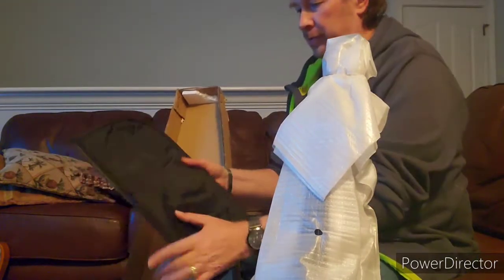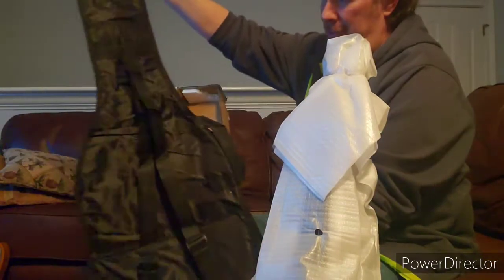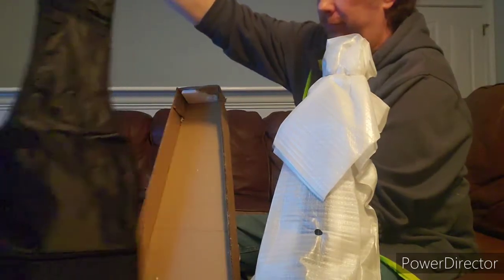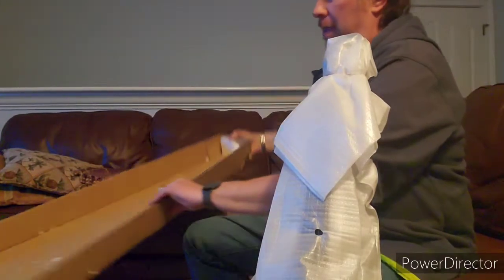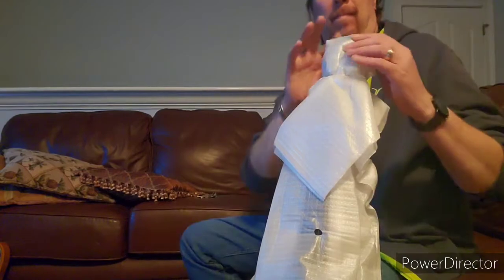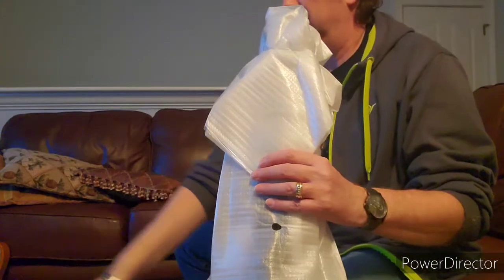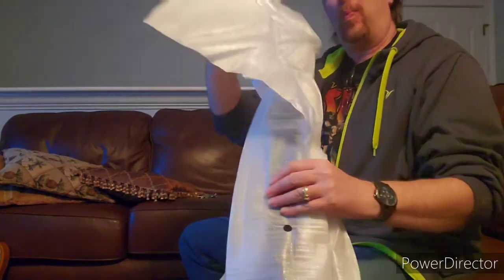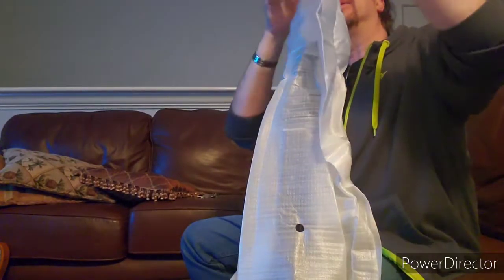And there's also the gig bag that came with this guitar. I'm just going to put that to the side. All right, so let's see here.